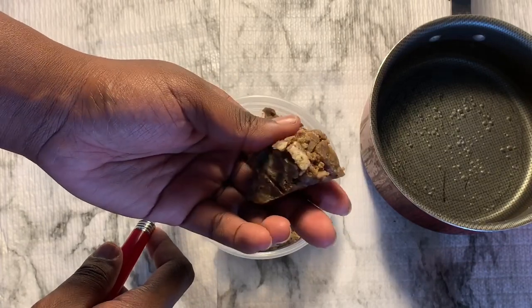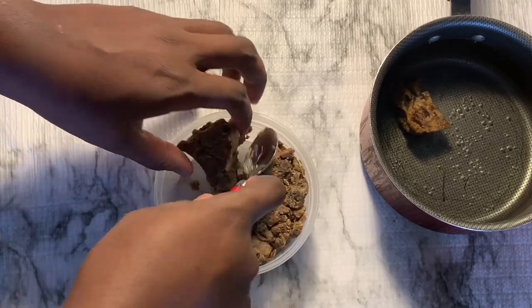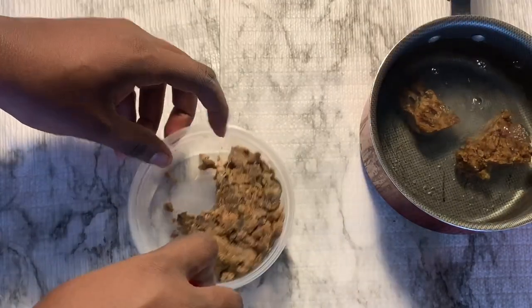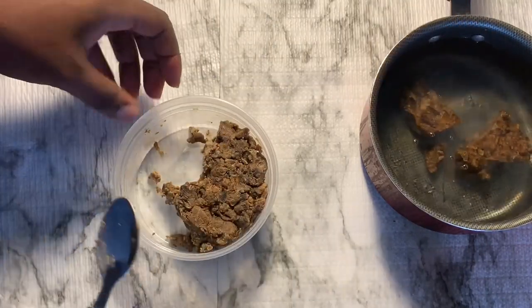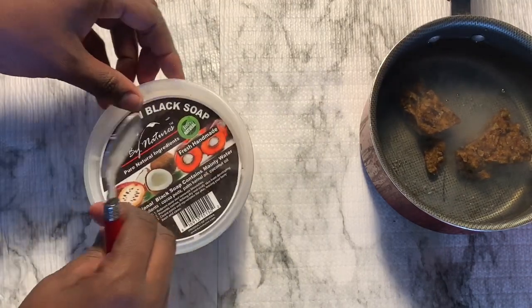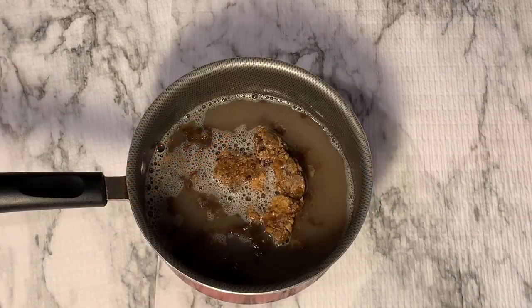I chose black soap and apple cider vinegar together because they're very clarifying for the hair and scalp. Next time I may add glycerin to the mix to help combat the dryness effect of the black soap. I didn't use any oils because water and oil don't mix, and I didn't feel like going through the emulsion process.